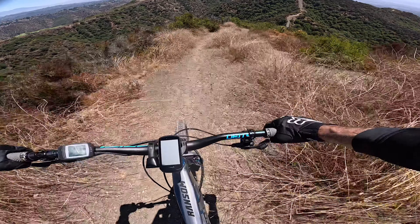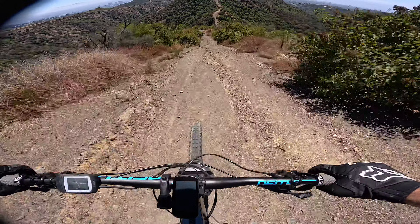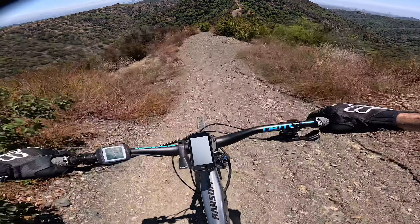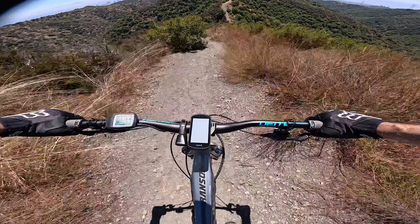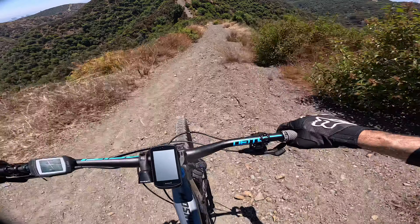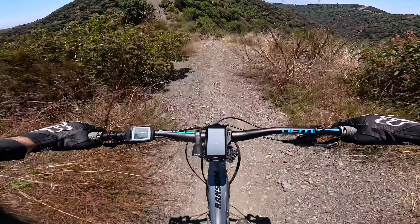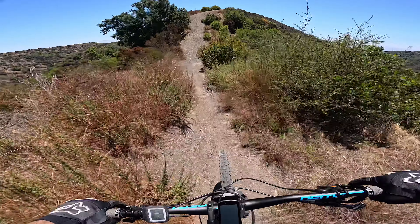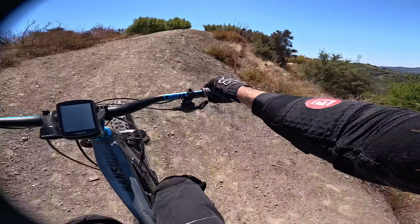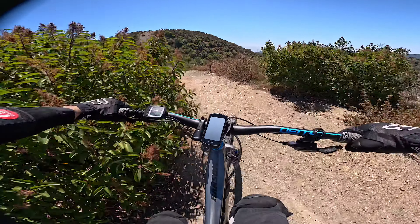Tiger Trail. Tiger Tail or Tiger... something like that. A little steep here. Steep and a little bit loose. First time going down this. And then it climbs up here — I think there's like some short climbs with descents.